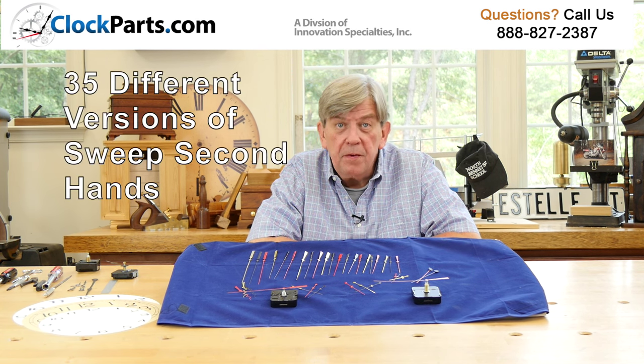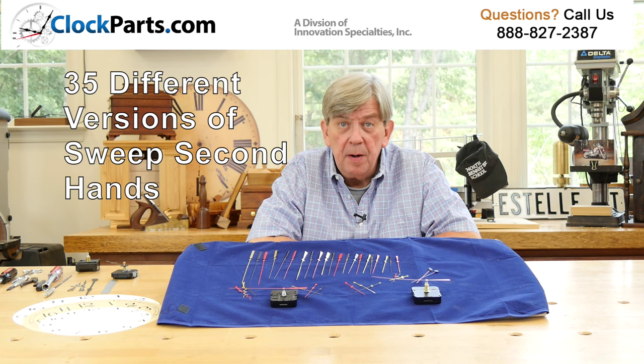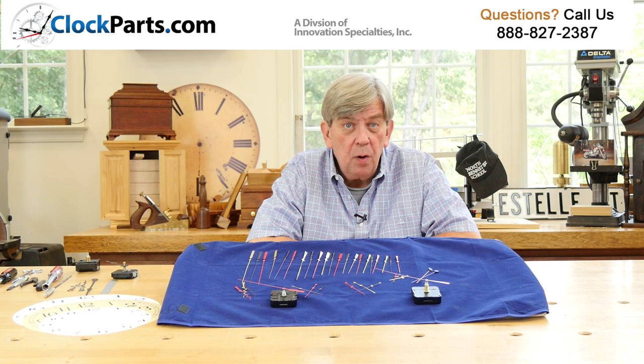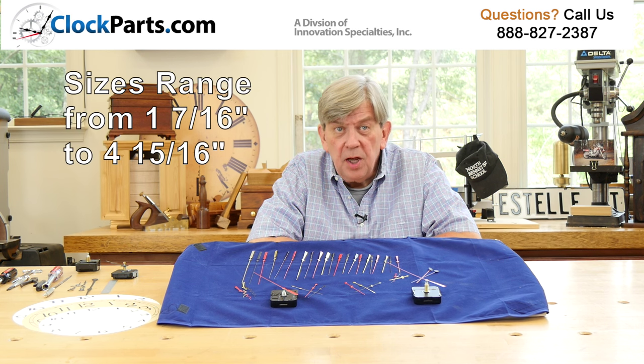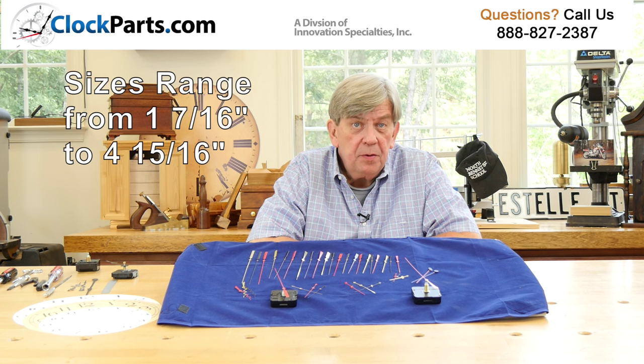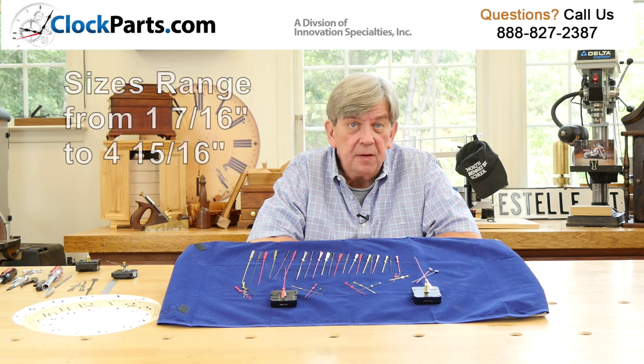We offer a total of 35 different versions of American I shaft second hands. Every model except one is available in gold, black, or red. Sizes range from 1 and 7 sixteenths of an inch up to 4 and 15 sixteenths of an inch.